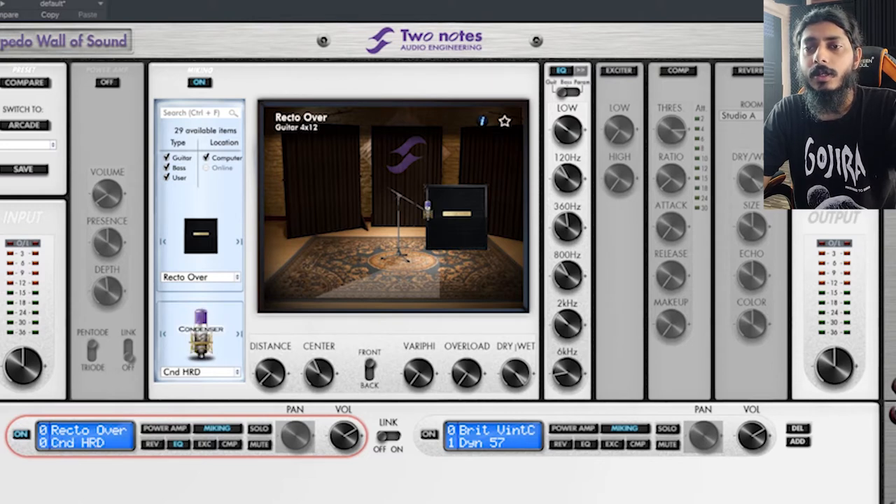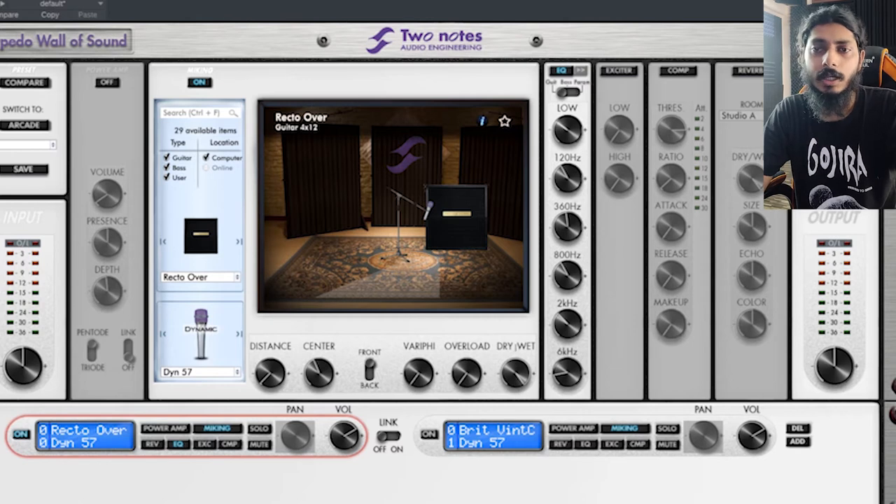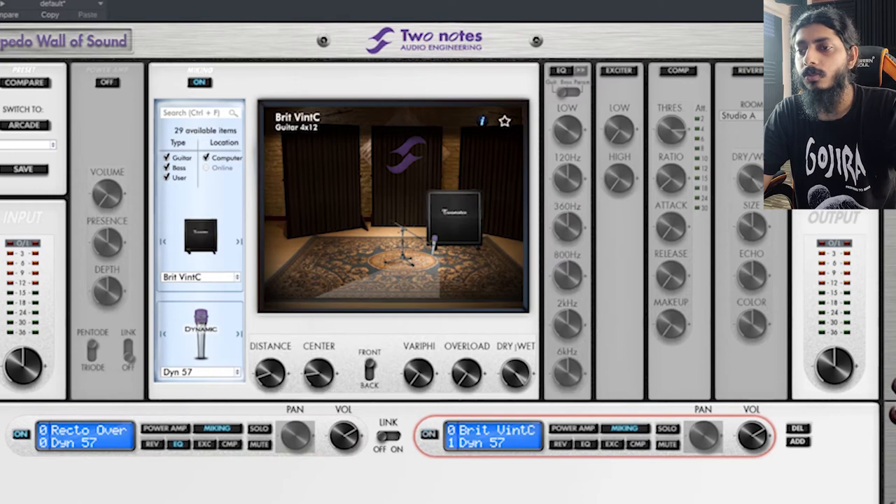At the bottom there is a microphone section where you can choose your mic — for example a dynamic 57, which is the Shure SM57 clone. You can position the mic, adjust the distance, and move from center to edge. You also have the option to use one, two, or four cabinets and blend them together. After that there is an EQ section and an exciter knob.